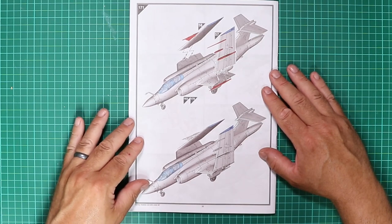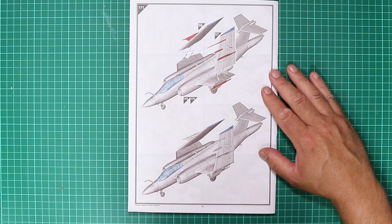Step 171 sees the wings slotted in place to complete the build if you have the folded wing option.